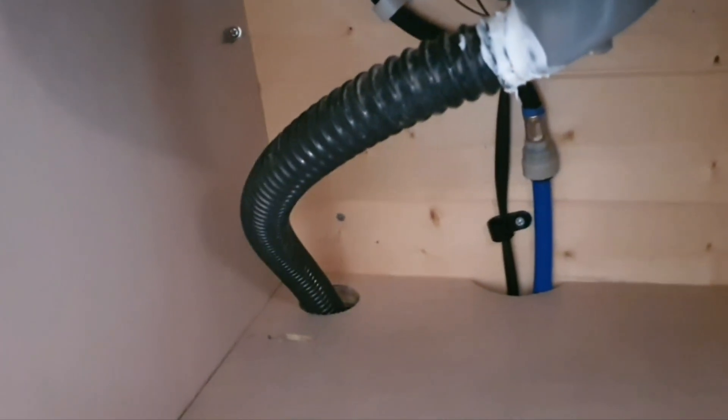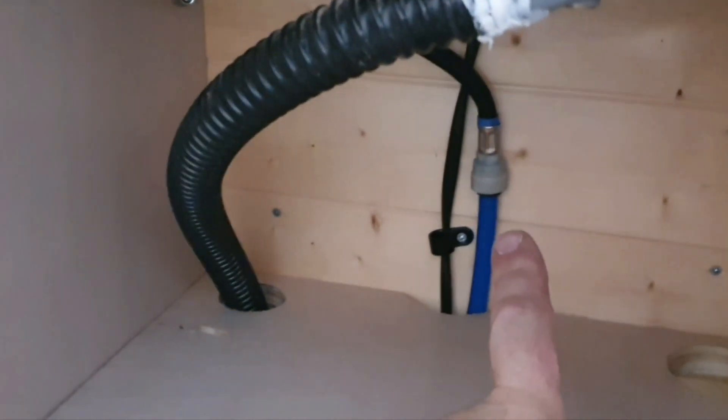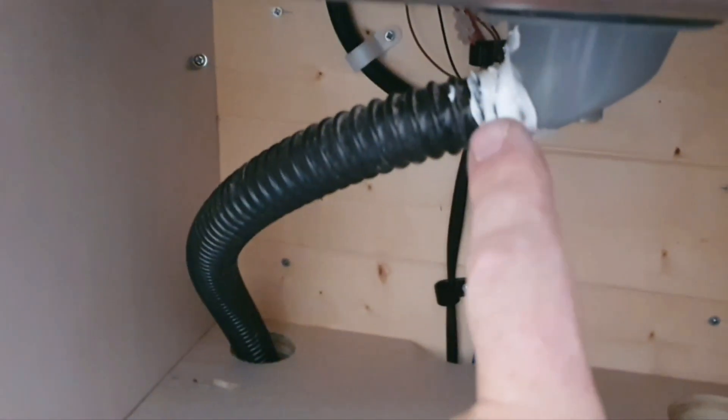Moment of truth to see if that leaks. What's coming through? Doesn't appear to be leaking — it's going into the waste container. Happy days! That's good — no leaks from there, no leaks from there, and it goes into the waste container. Happy days.